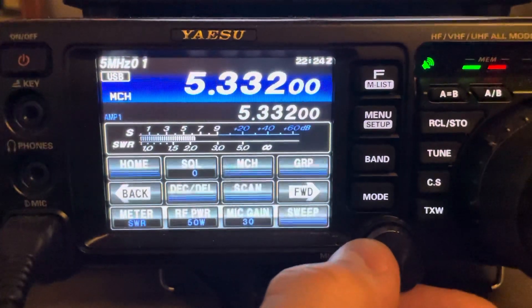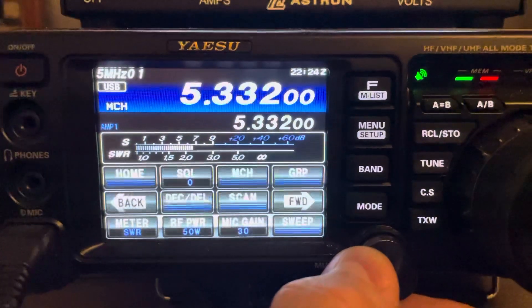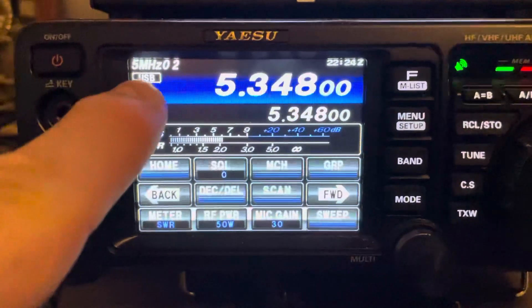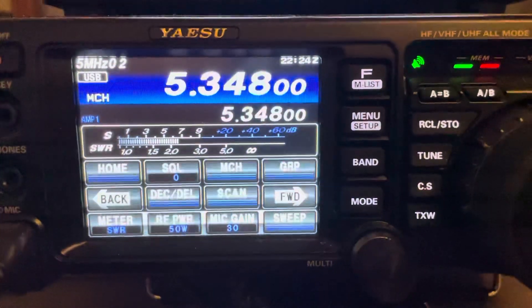Nobody was on 3332, so I just did the CW portion. These are already saved in memory — you can see up here 5 megahertz channel 1 and 2 and all that — so that's all you have to do.